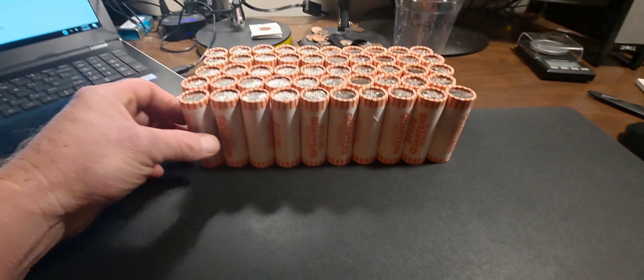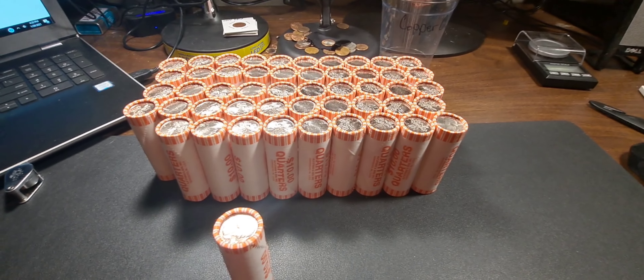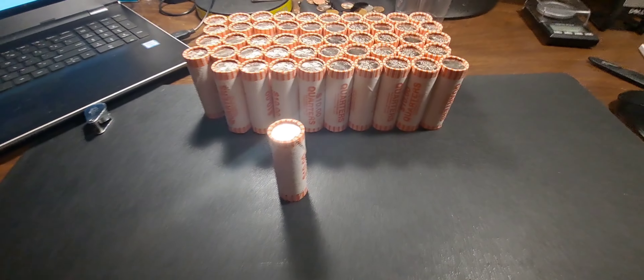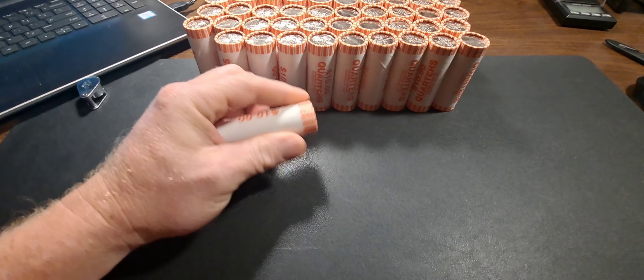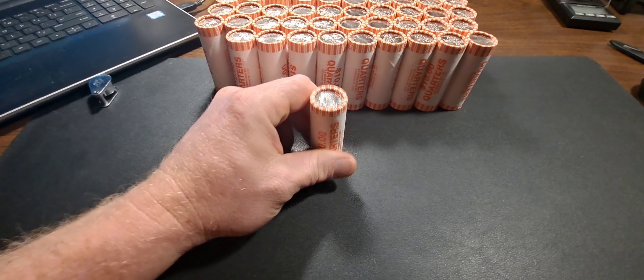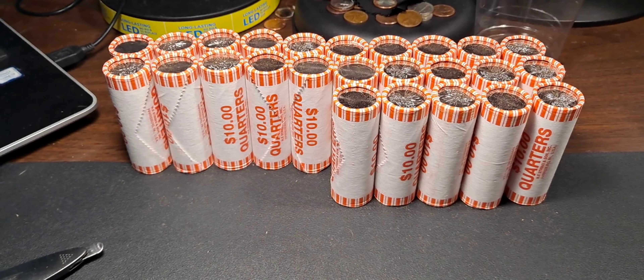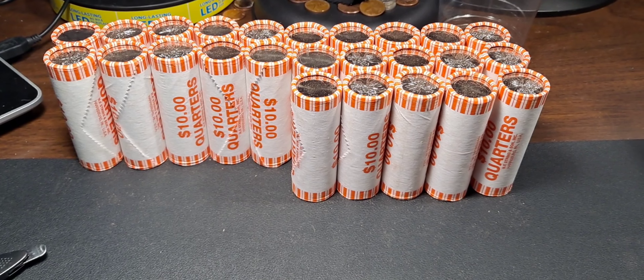I guess what we need to do is get to opening them. I want to go ahead and get my gloves on — even though I normally don't wear them — and we'll go through all 50 rolls and hope that we get a W. Halfway through the rolls and I hadn't found a W yet.